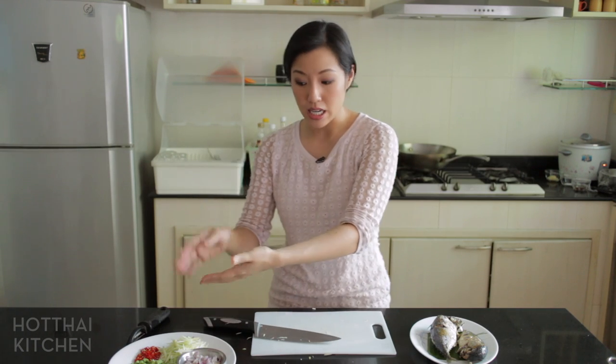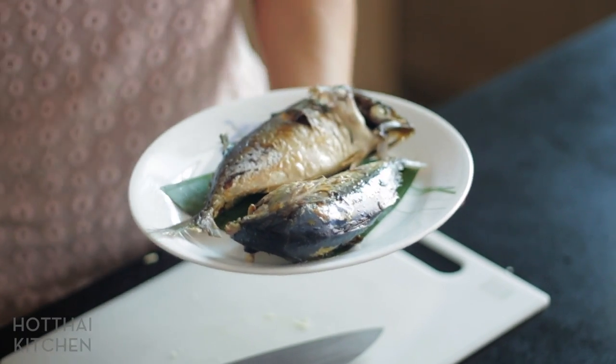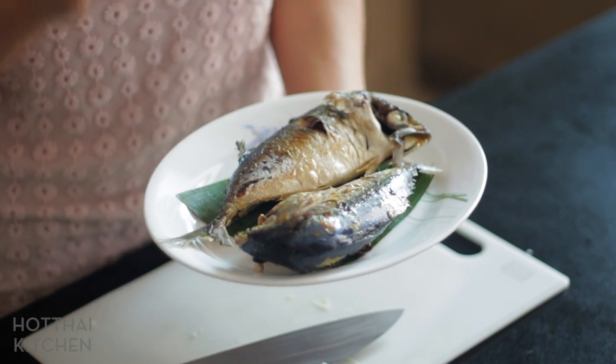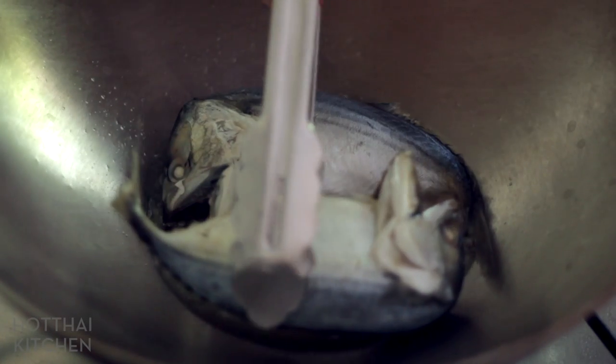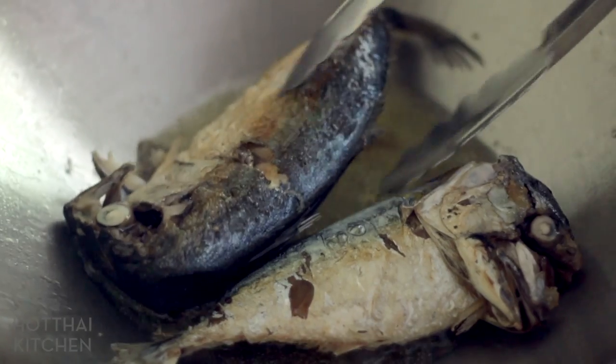Now my mackerel — this is pla thu, a very homey, rustic fish, widely available and very inexpensive in Thailand. If you can't find it, you can use regular mackerel. When you buy pla thu in Thailand, it always comes already cooked and already salted — traditionally that's how they prevented the fish from going bad too quickly. All you have to do is sear it to get a nice golden brown color on the skin. I like to put quite a bit of oil so it reaches all the nooks and crannies of the fish. If you're using regular mackerel, just get fillets and pan-sear until cooked and golden brown.